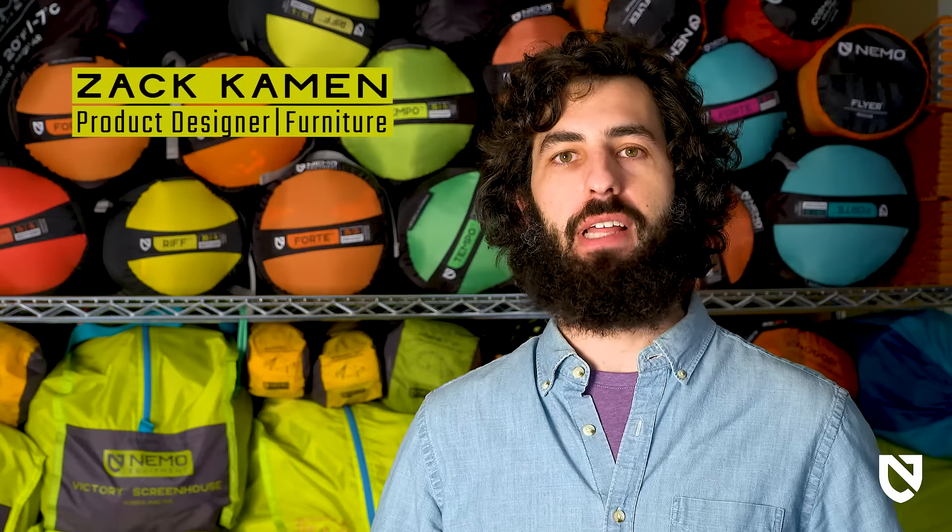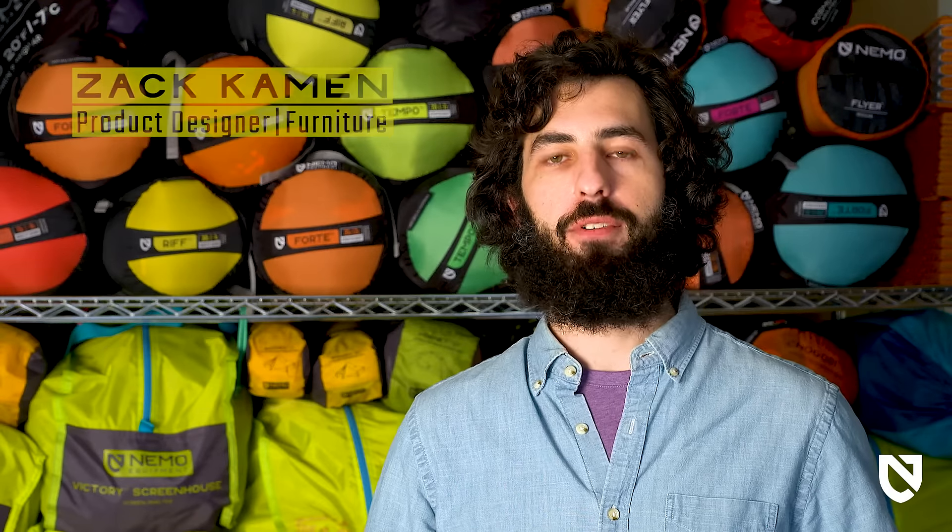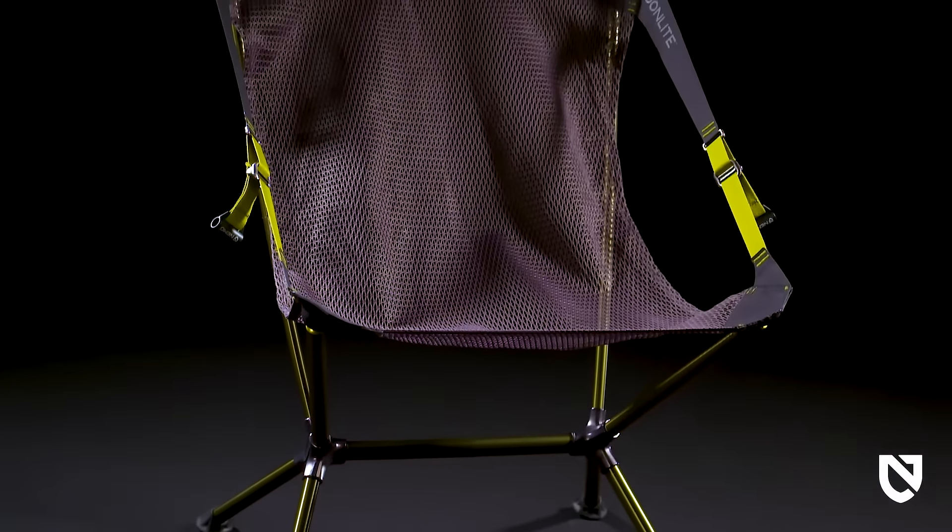Sublime, comfortable, easy to set up, and barely noticeable in your pack. Moonlight is the go-to chair for every adventure, from picnics in the park to backpacking in the mountains. Moonlight's comfort starts with a custom-engineered design.